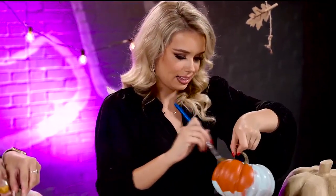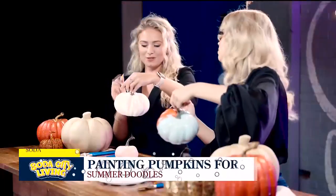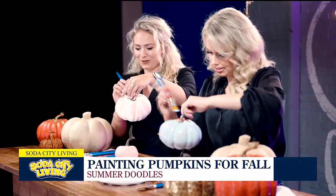This is such a fun and simple activity — like do it with family, do it for date night. Totally gets you into the fall spirit.